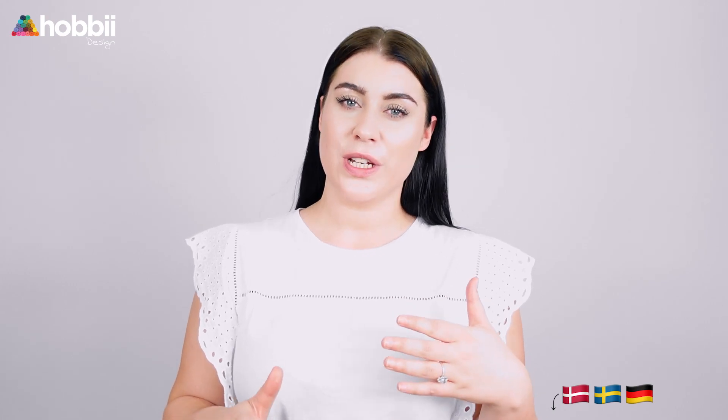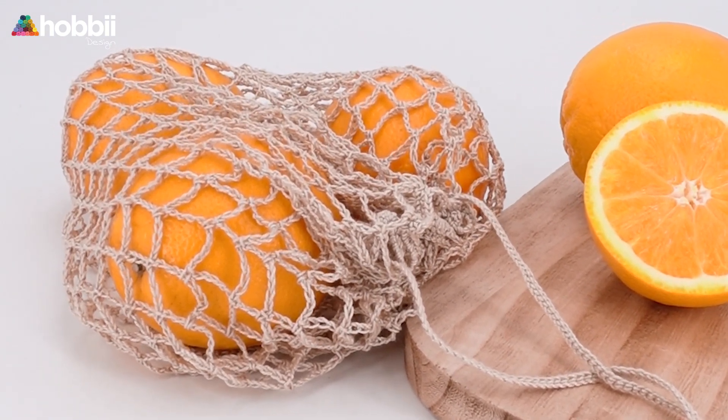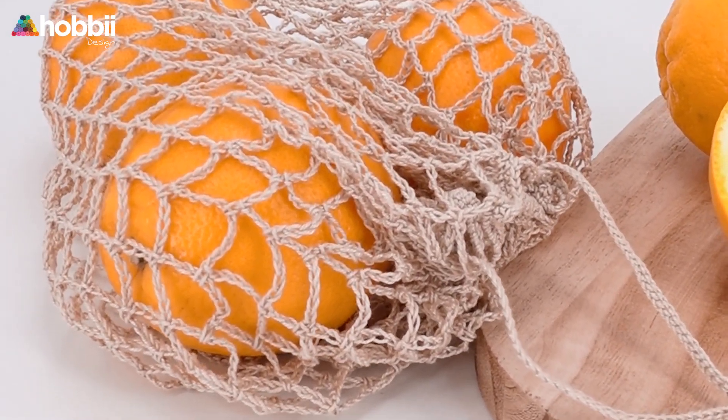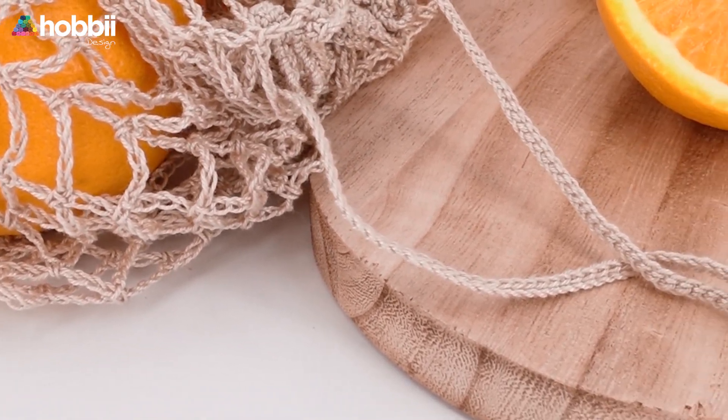Hi guys and welcome to Hobie. My name is Liene, and if you don't recognize me it's because I'm usually on the other side of the camera. But today I joined you here on the other side to show you how to crochet your very own reusable fruit nets. The pattern we're following today is called the We Care fruit net and it's actually a quite easy pattern. There's lots of repeats and we are mainly focusing on using chain stitches, single crochets and double crochets.